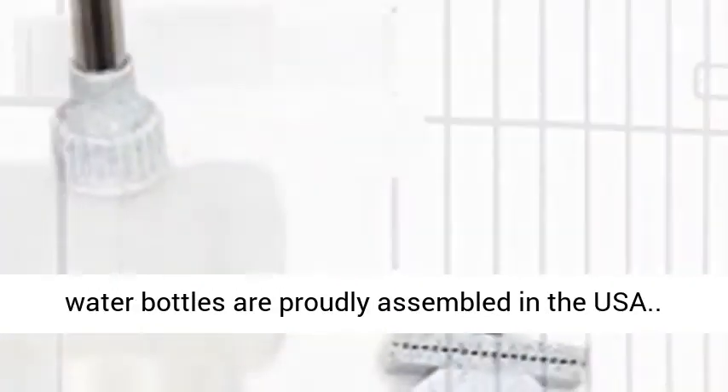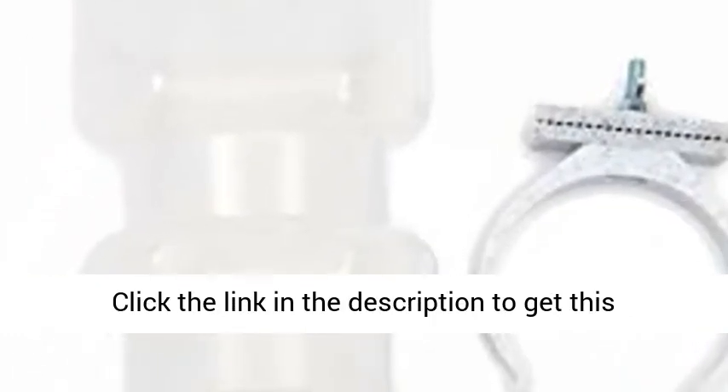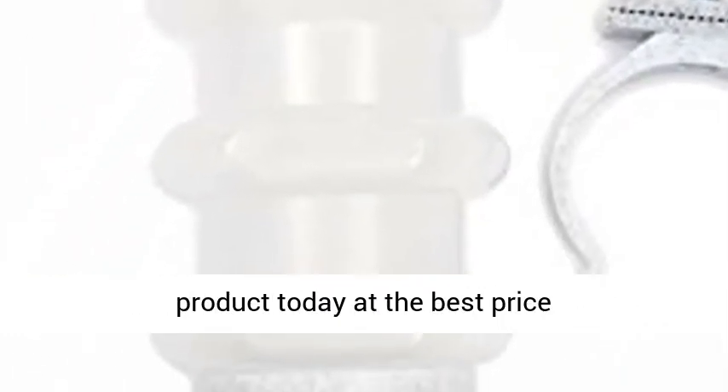Lixit Top Fill Water bottles are proudly assembled in the USA. Click the link in the description to get this product today at the best price.